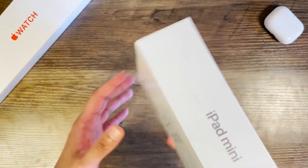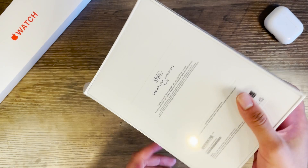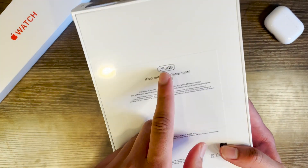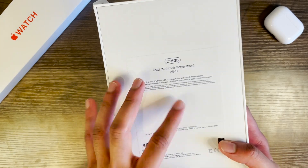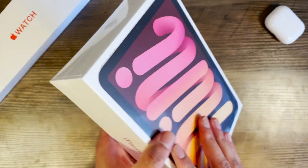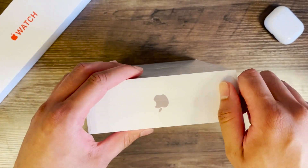Looking at the box, you've got the clean Apple aesthetic and the iPad mini text on the front. On the back you can see we've got the 256 gigabyte version, which is non-cellular so it's Wi-Fi only, sixth generation — and other than that the box is pretty clean. Let's peel this tab and get into it.